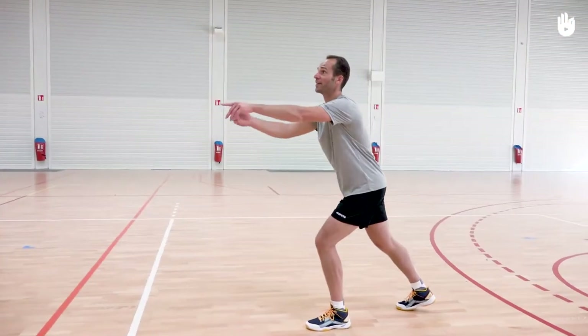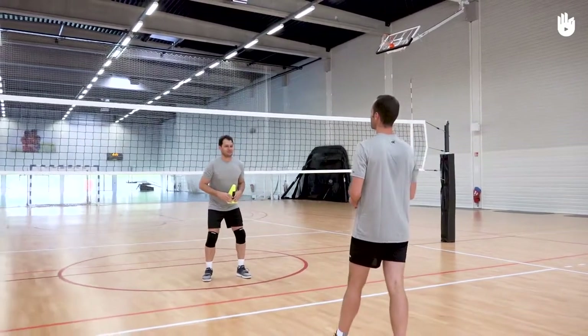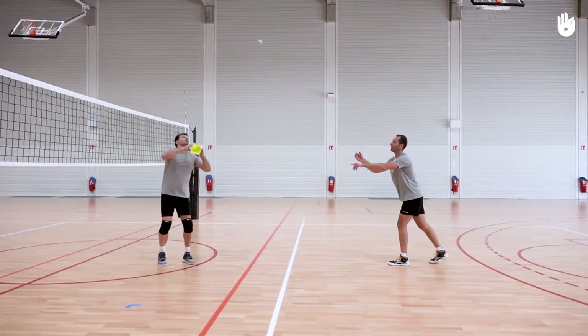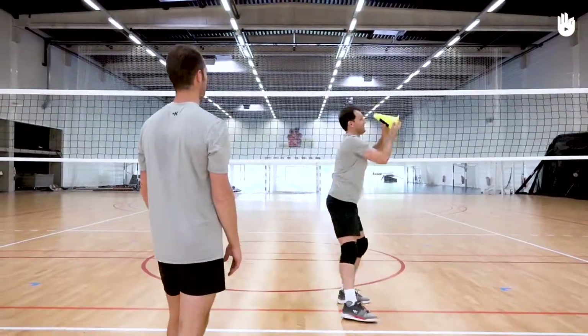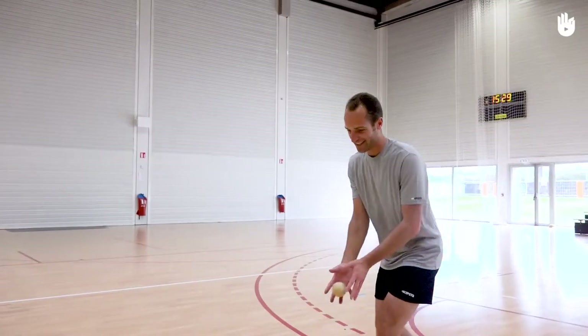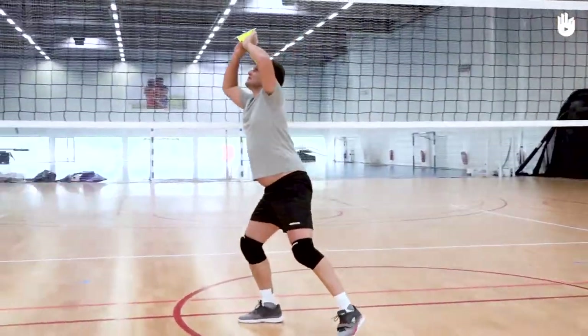Firstly, moving and standing. Stand near the net with the small cone in your hands. Your partner stands on your side of the court with the small ball in their hands. They throw the ball in a high arc with a perimeter of 1.5 meters in front, behind and around you. At the same time, they shout either left or right side of the net. You must move to this side to receive the ball. Move to stand beneath where the ball will drop.